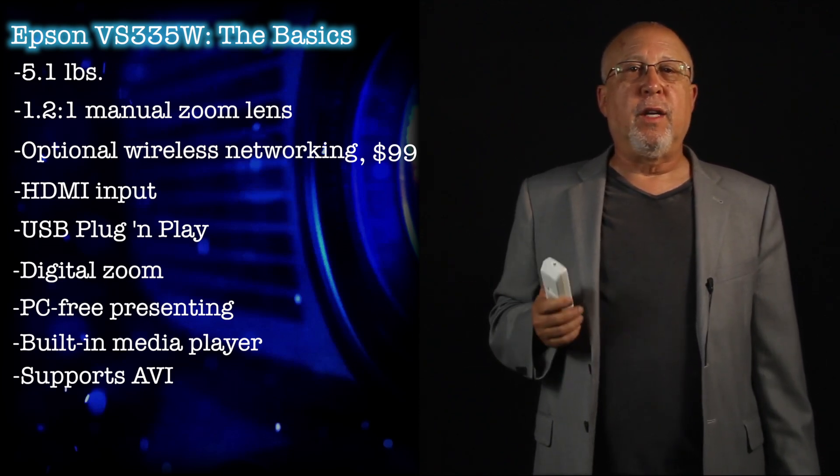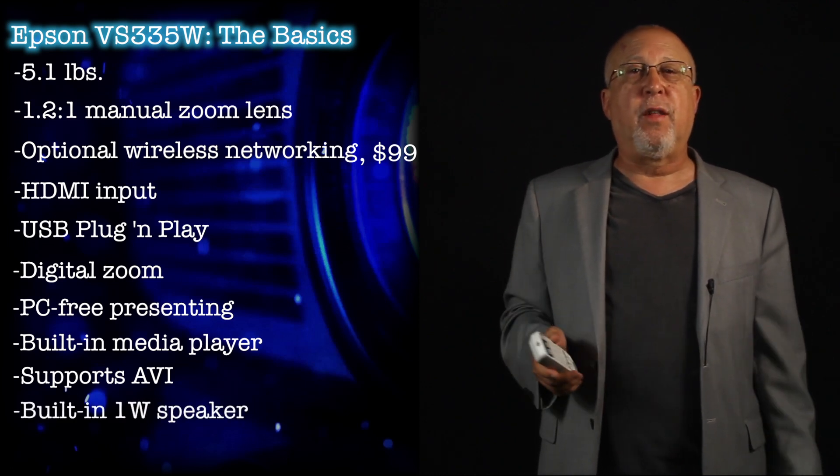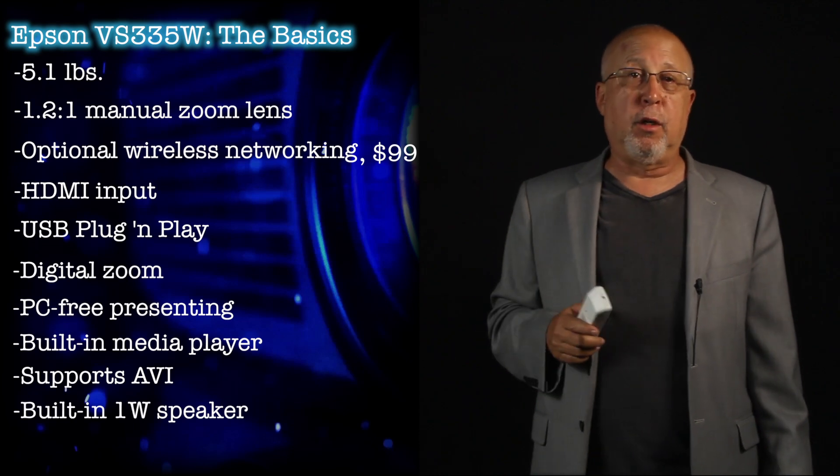While we're speaking of media, the VS-335W has a one-watt speaker built in. That's pretty basic, although it produces more sound than the typical laptop computer.